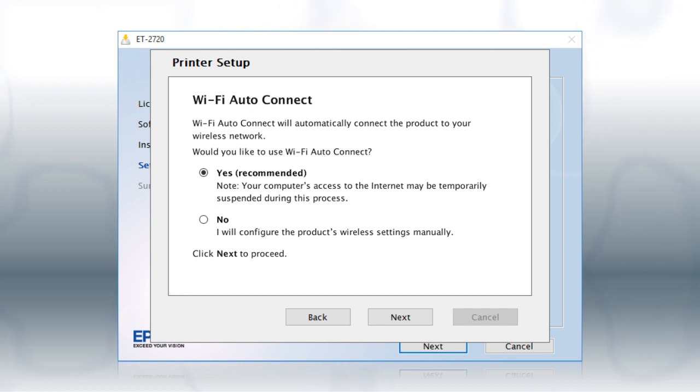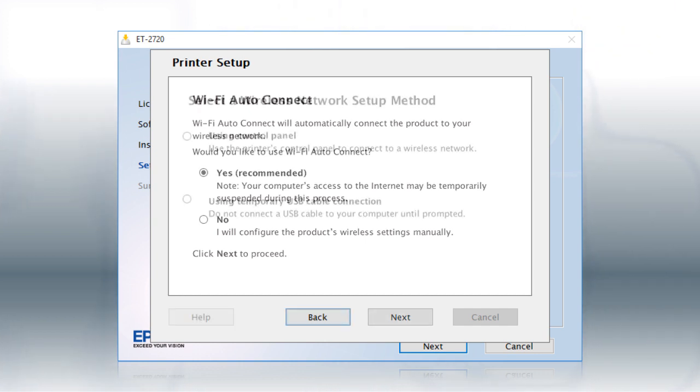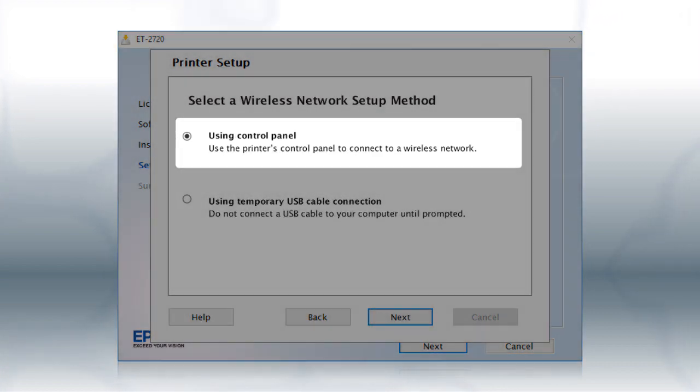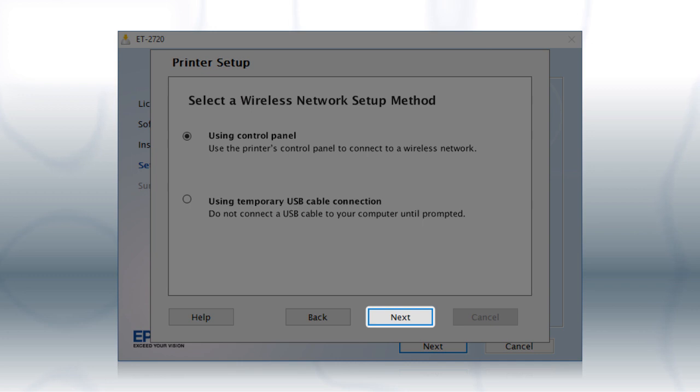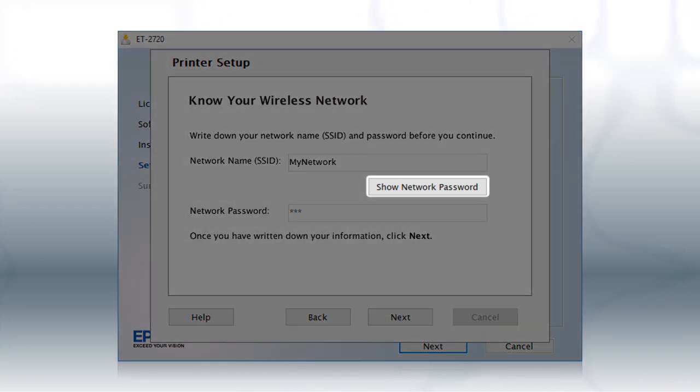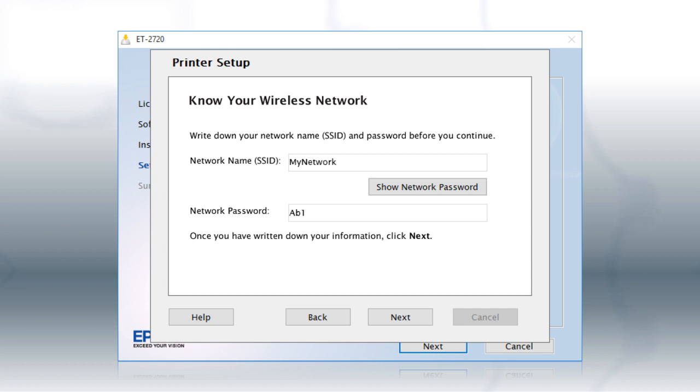If the installer is unable to detect your wireless settings, you will see a different screen. Select Using Control Panel and click Next. You will need your wireless network's name and password to set up your printer. This information will automatically appear on the screen if your computer is connected to a wireless network. Click Show Network Password to display the password, then copy down the wireless network name and password exactly as shown. When you're done, click Next.